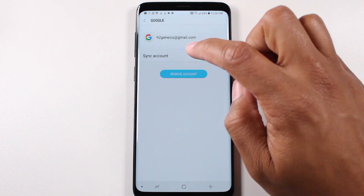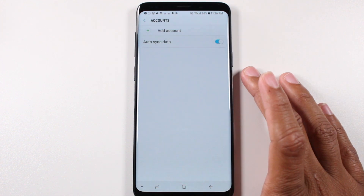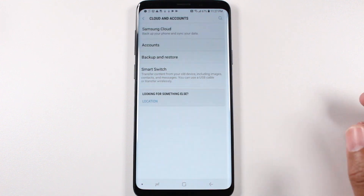We're going to need to remove the Gmail account. If you have multiple Gmail accounts signed in, remove them all. That's the main one you need to remove. If not, it will block your phone and make it difficult for you to reset the phone and then give it to someone else for them to use. So that's why you always want to take your Google account off before you do anything else.